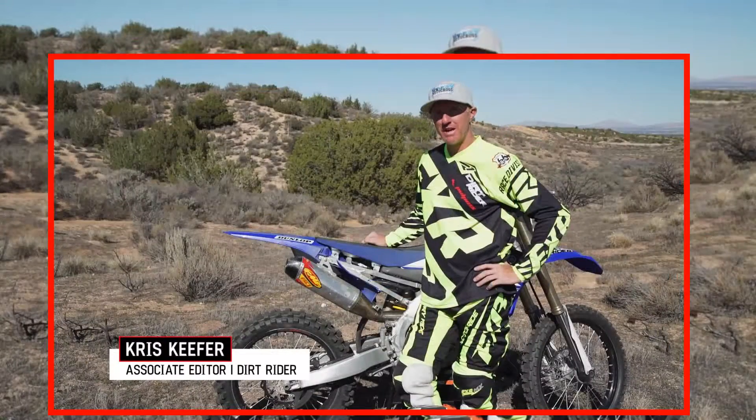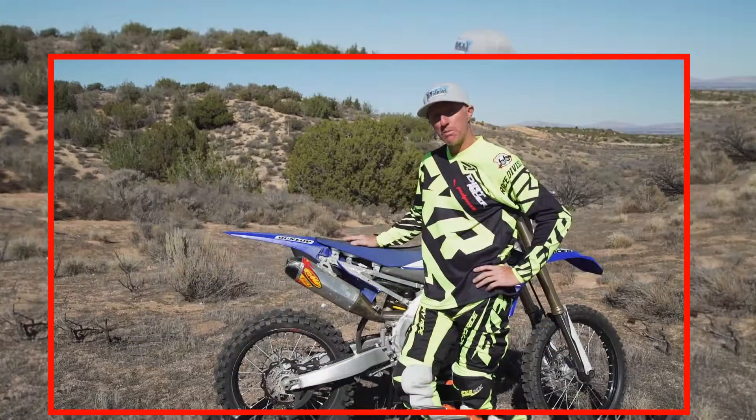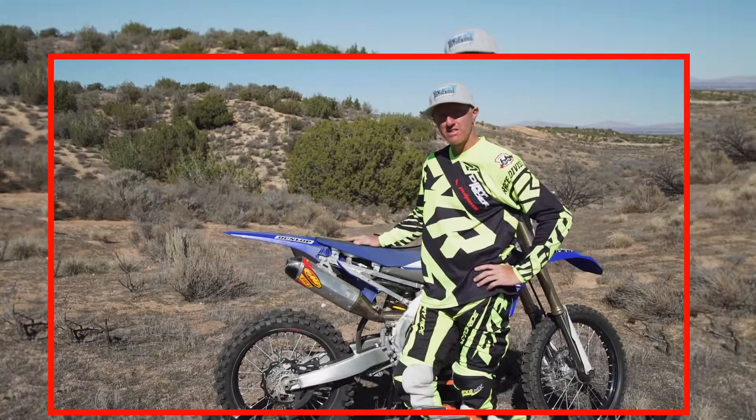Hey everybody, I'm Chris Kiefer with Dirt Rider Magazine. We're out here doing our DR Tested, and today we are doing the FMF aluminum 4.1 muffler system for the 2016 YZ450.